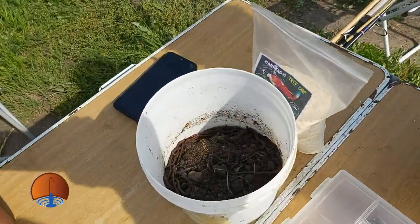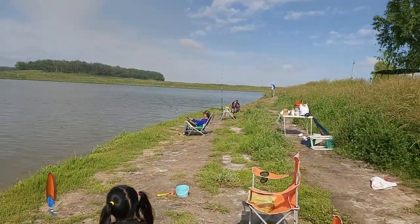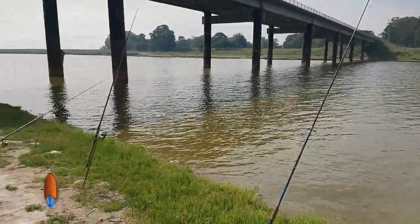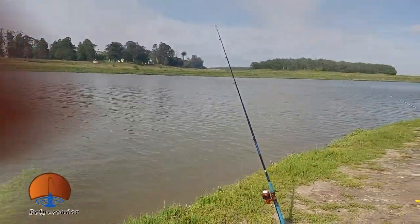Y acá tenemos polillas dudas y falsas, las clásicas lombrices, así que bueno, recién llegadito acá al pesquero, vamos a ver cómo sale la pesca. Día de semana, re tranquilo, se pueden imaginar. Acá estamos bajo el puente esperando que alguna carpita pique. Vamos a ver cómo sigue esto.